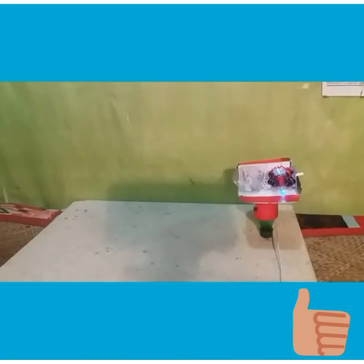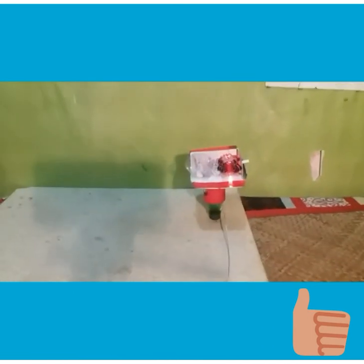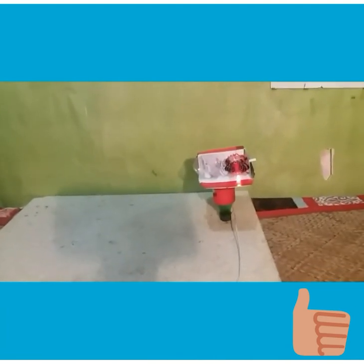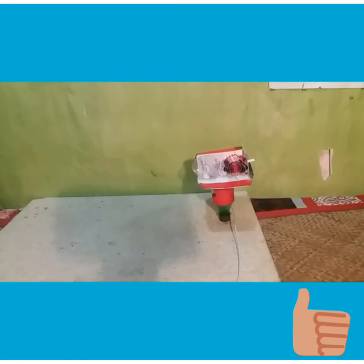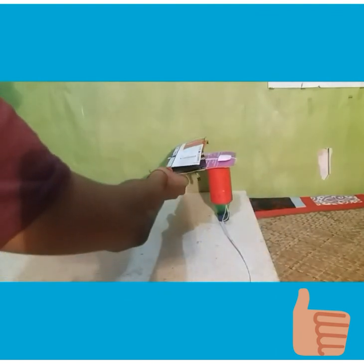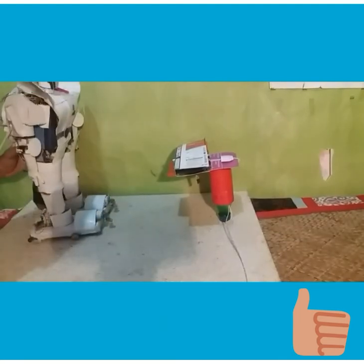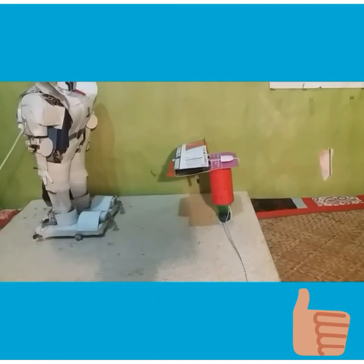Now it's time to show you the second mission — the deactivation of the bomb. Consider this object as a bomb — it's shining. In a few seconds it will explode. The bomb will remain activated until the light stops shining, and it can be deactivated by water. But the problem is it's been covered, and there are only a few seconds left to the explosion. If any human goes to deactivate that bomb, their life will be at high risk. So again, we need the Android Resbot. Let's see how he completes the second mission.